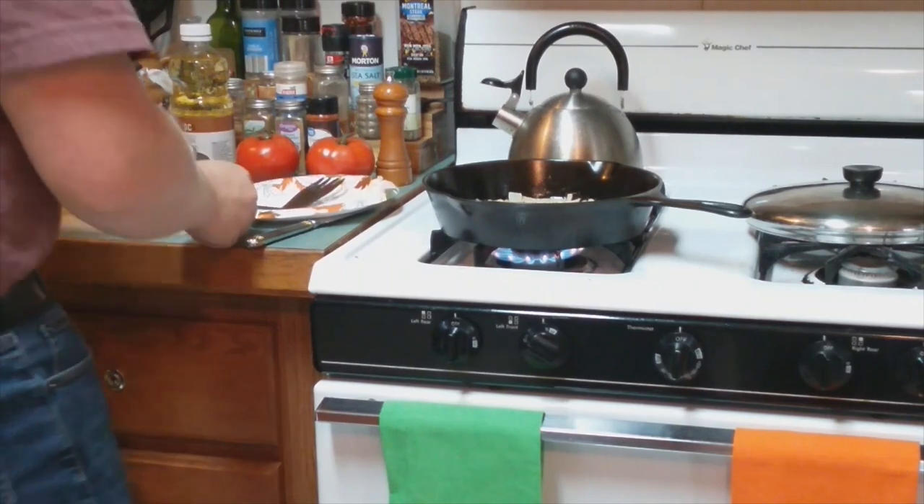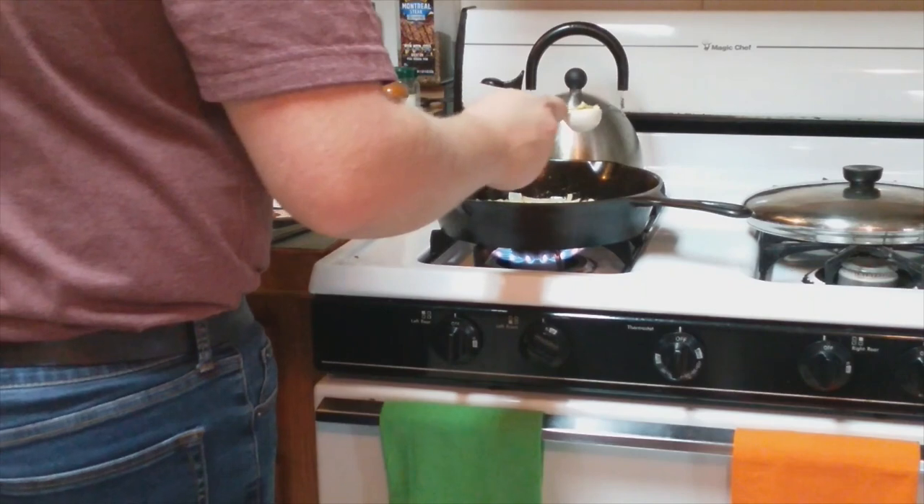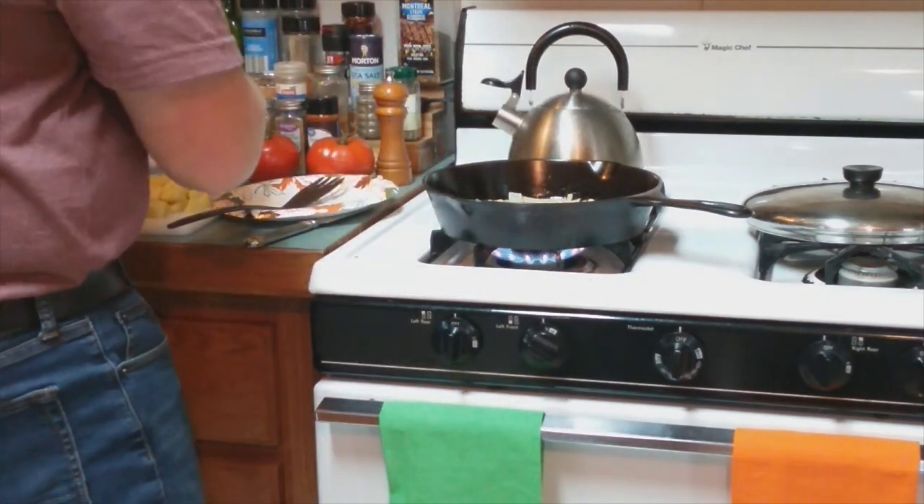The next step is to add about a tablespoon of minced ginger root to the onion, along with about two cloves of garlic.